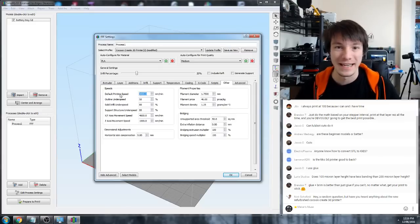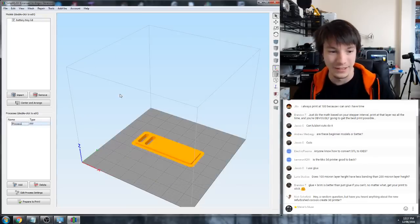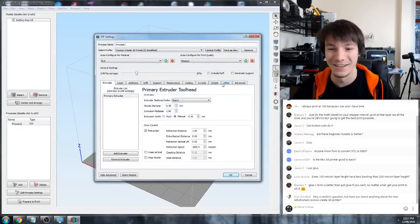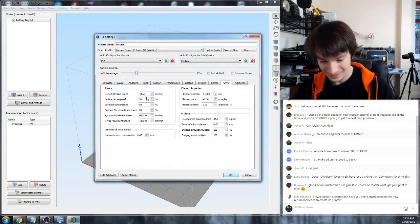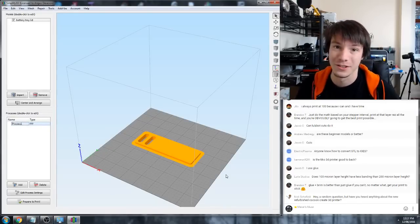If you're getting that issue, you can turn your printing speed down. If you're running at 3600 millimeters per minute you can make it half that, so about 1800. If you have the time, you can print very slow and you'll get a better result.